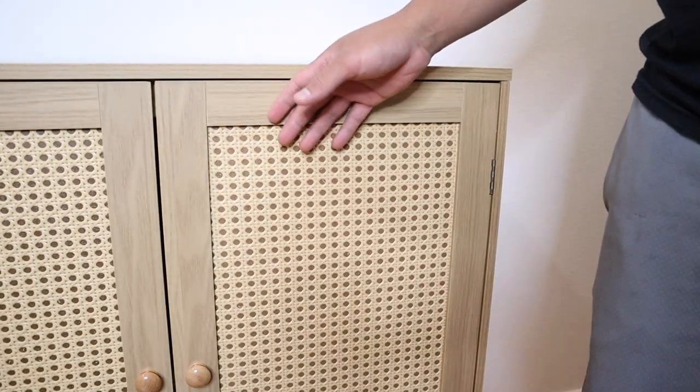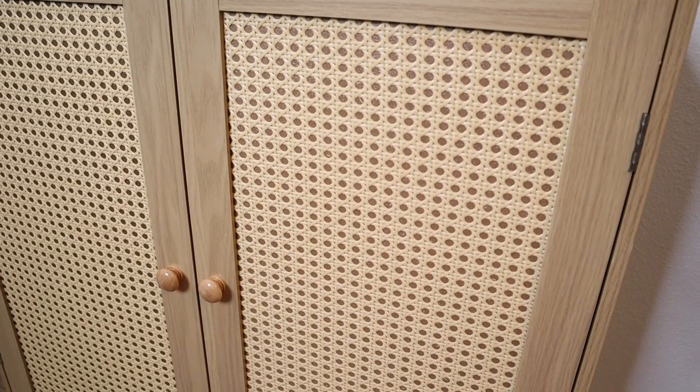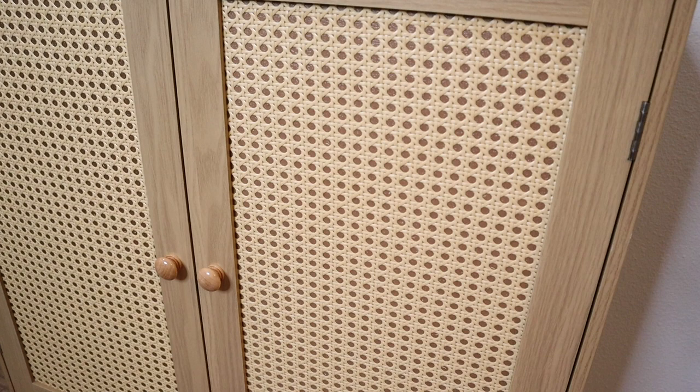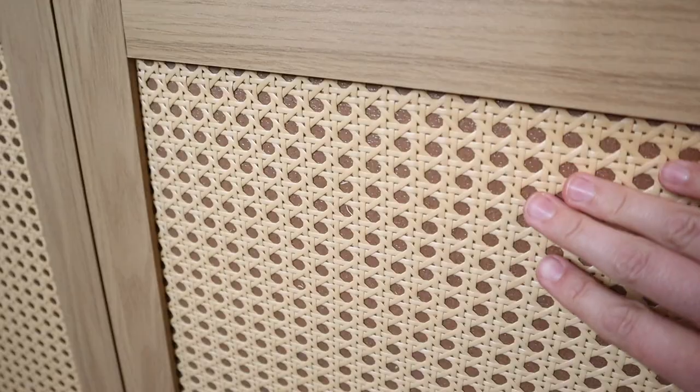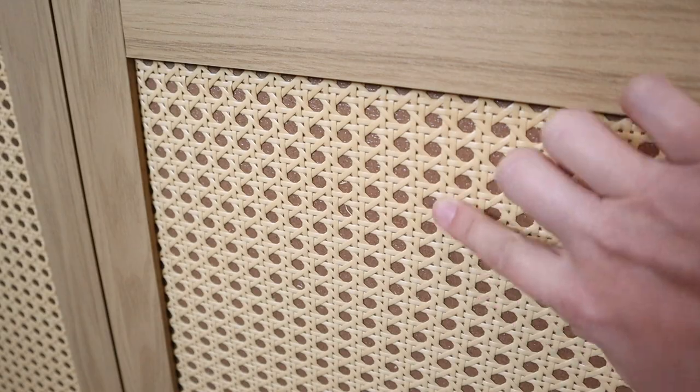Something that's really nice about this cabinet is that it does have these solid wood handles and also has this plastic rattan surface. That way you don't have to worry about any rough edges right here.